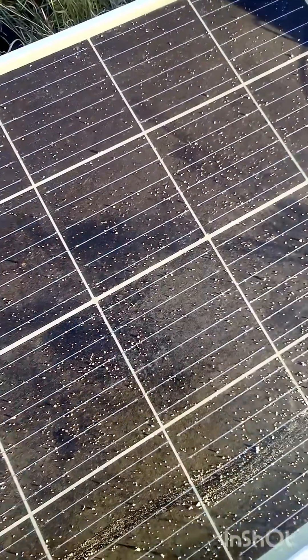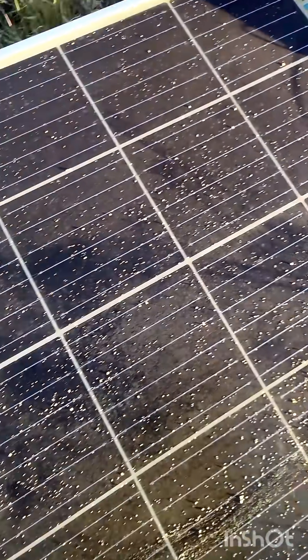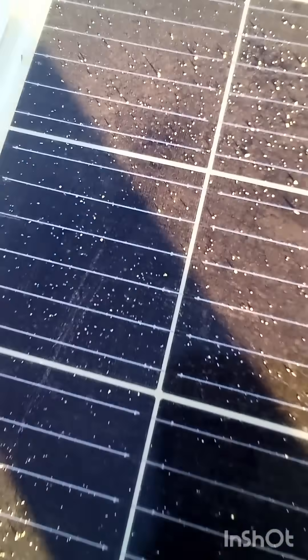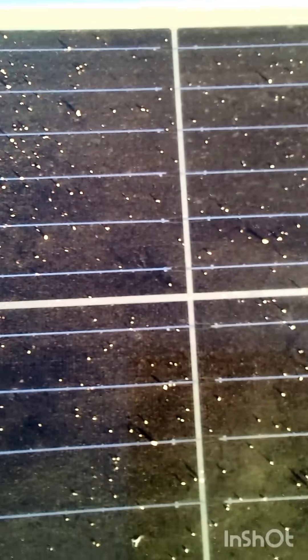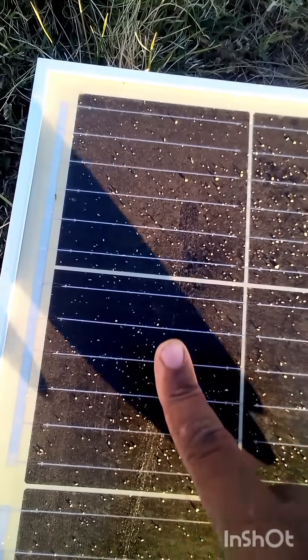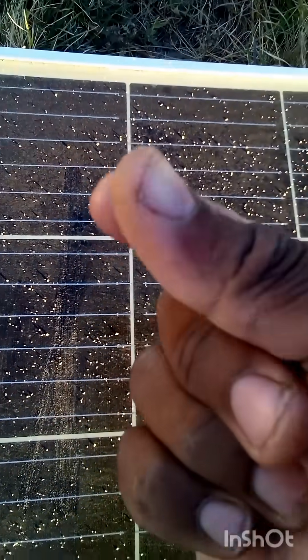This is a broken solar panel that's laying flat on the ground. I did a video about the cedar trees having this mysterious white powder on it, and as you can see, this has weird white specks on it. I don't know what this is because we've never seen this before. When I rub my finger on it, it kind of smears.